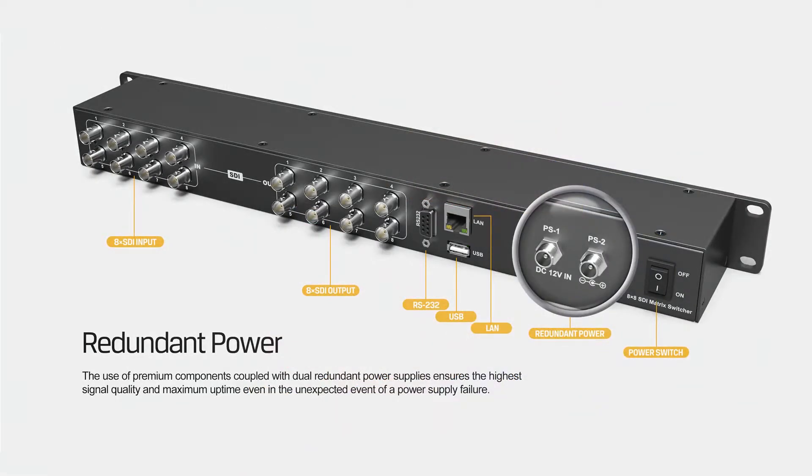The design of dual redundant power supplies ensures the highest signal quality even in the unexpected event of a power supply failure.